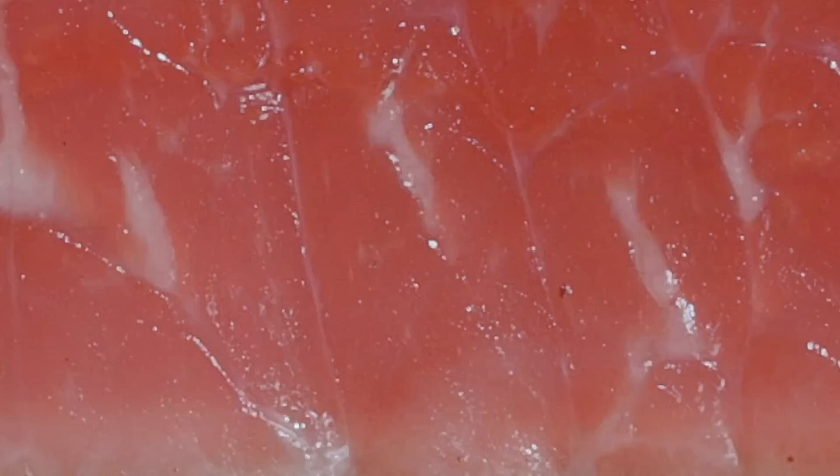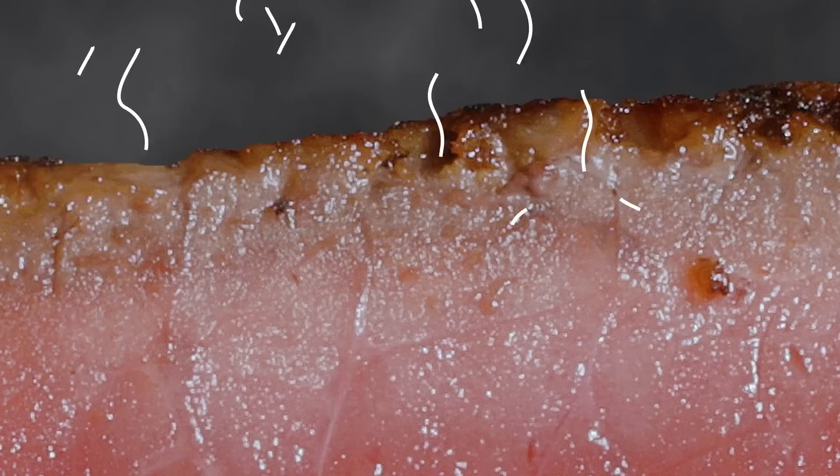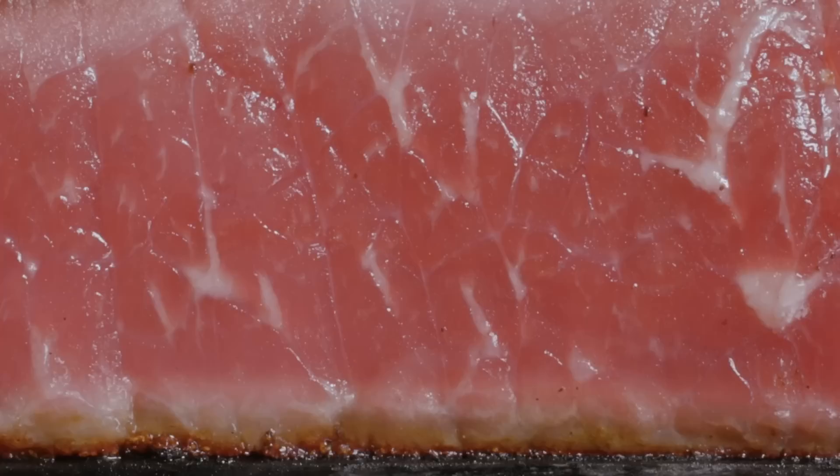This crust is supposedly what seals in the juices. But just beneath the crust is the boiling zone, where water vaporizes into steam. Because liquid water expands nearly 1800 times in volume when it turns into steam, the pressures in this zone are extreme and they erupt through the brittle crust like volcanoes. This leaves the crust riddled with cracks and fissures that prevent it from ever becoming watertight, but they do give the crust an appealing crispy texture.